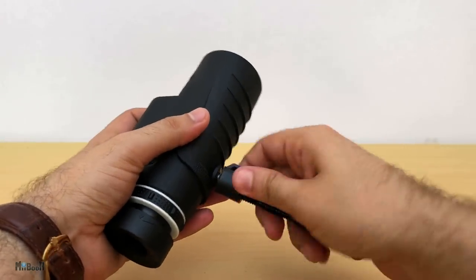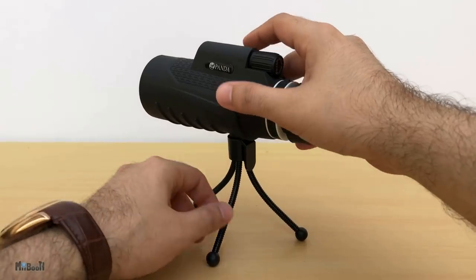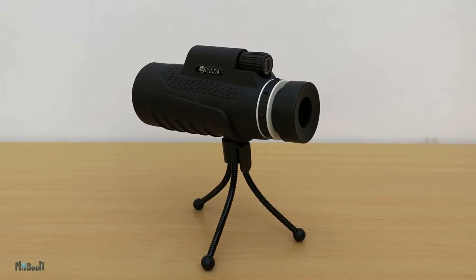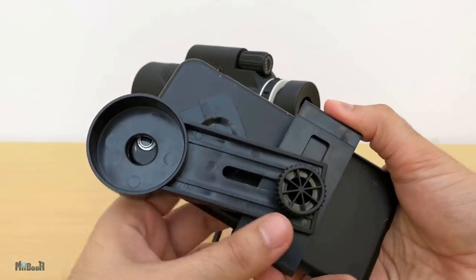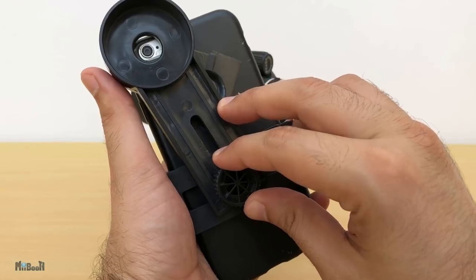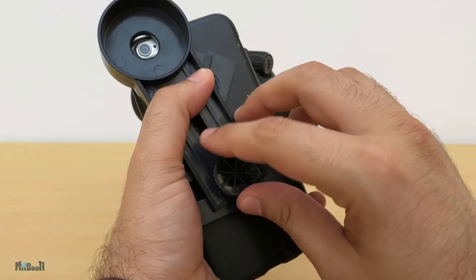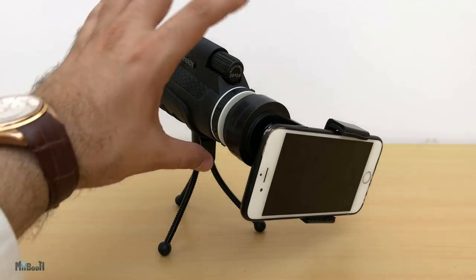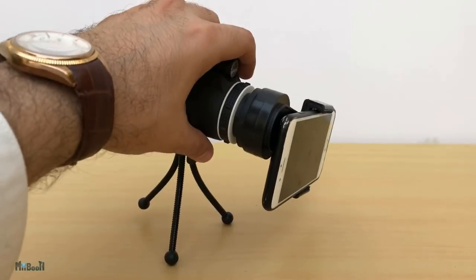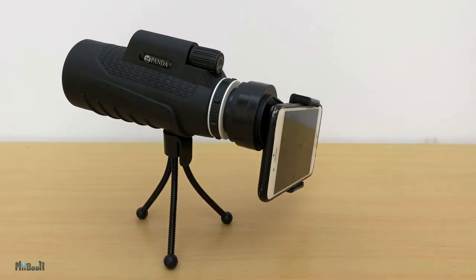First I'm going to try and mount it on the tripod that came in the box. Now let's try it with the phone. The smartphone mount is a universal type and can fit any phone, but not very good quality though — I'm not going to tighten it too much because I really fear snapping it. When I try to mount it on the scope however it just starts to fall under the phone's weight. The tripod is really flimsy and has a very narrow base and even the legs are not rigid, so I'm going to switch to a bigger one.